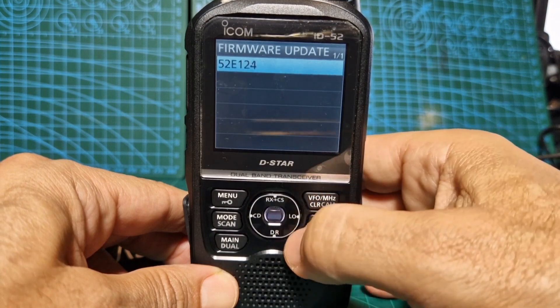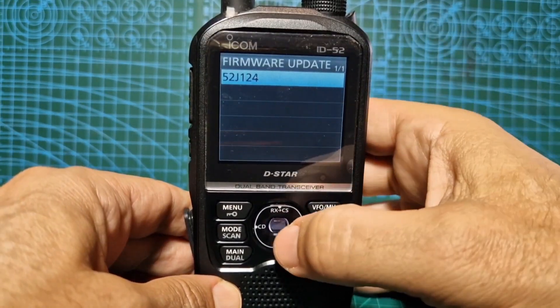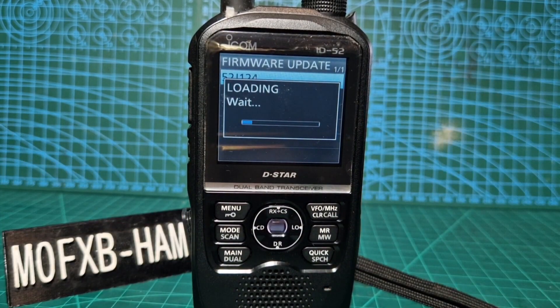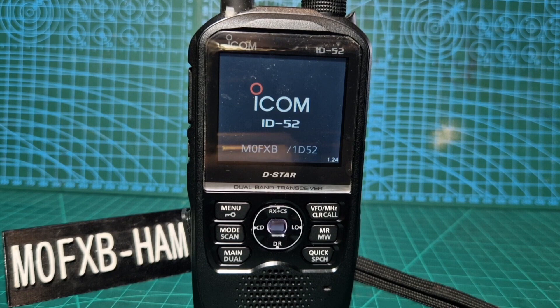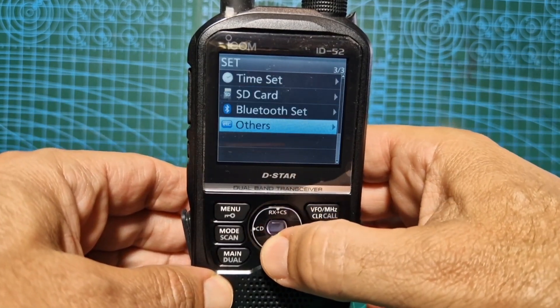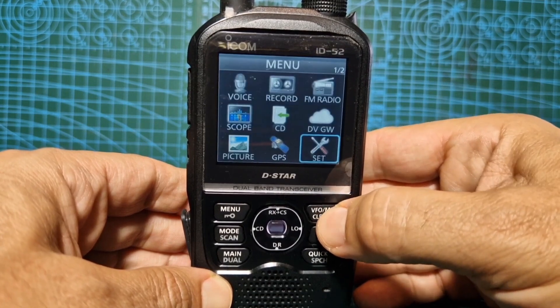It says 'Illegal Data' — I've just realized I've got the Japanese version, so I'm going to get the correct version. Okay, that's in there. Select, go down, do you want to update? Yes. Checking file, loading firmware — it's a very easy firmware update on the IC-52 and the 705. Updating DSP now — make sure you've got a full battery when doing this. Information Version now shows 1.24, so everything is updated.